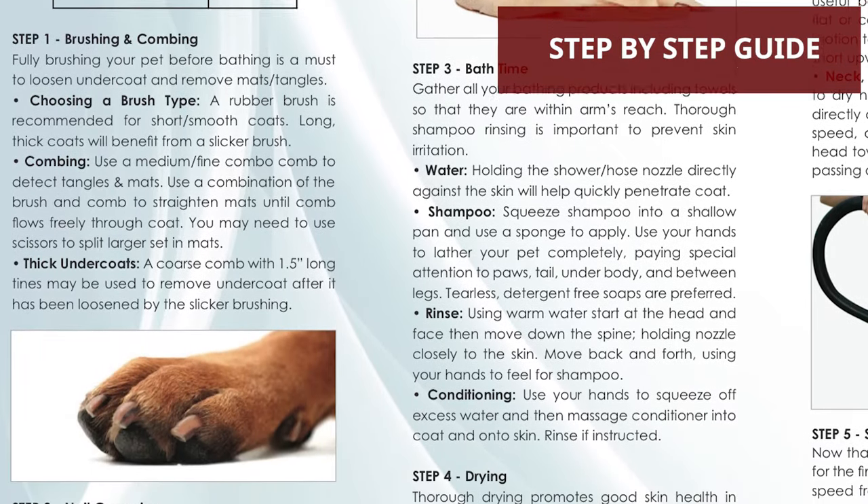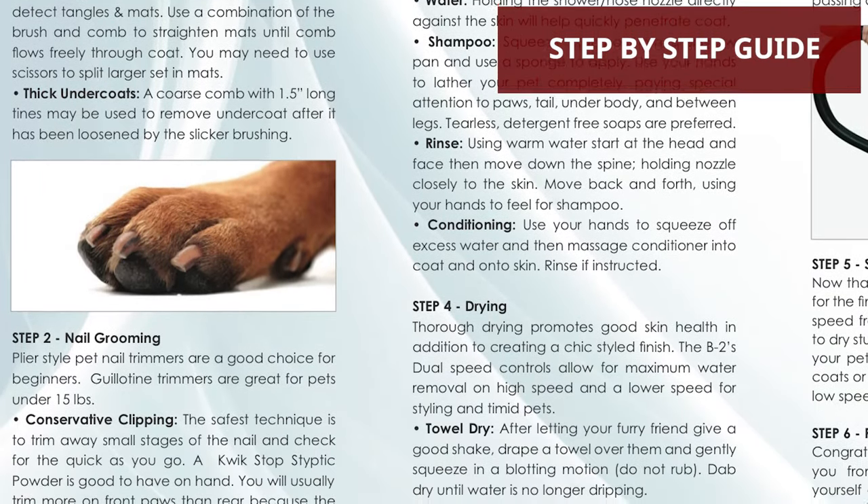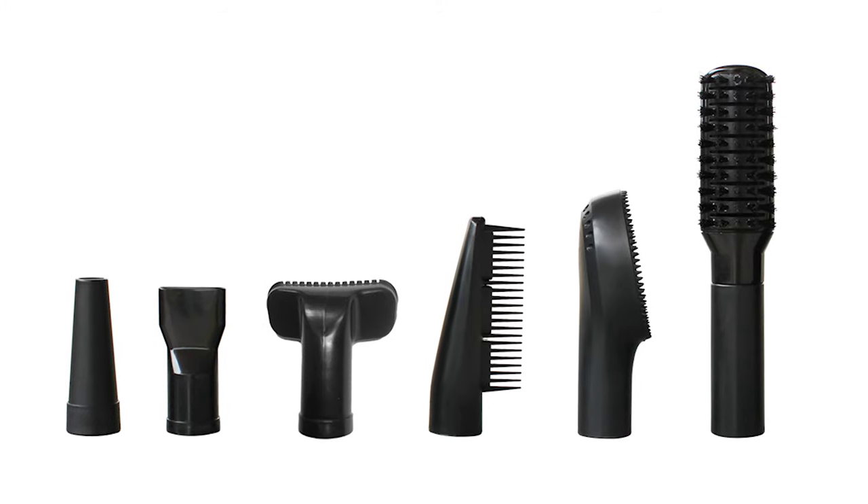Use the free DIY pet styling guide to create a chic, polished look using a combination of the dryer's six nozzles.